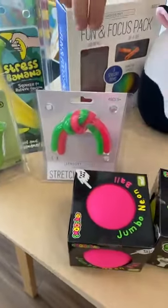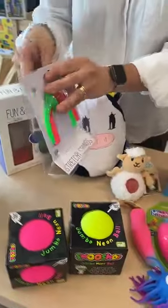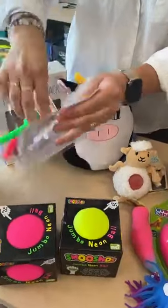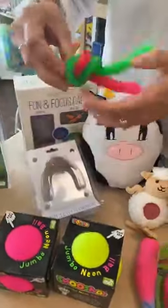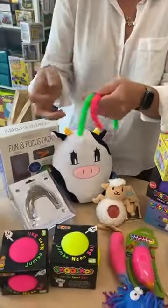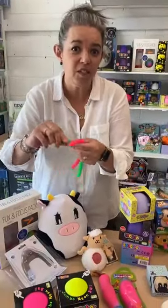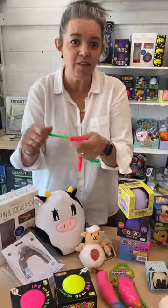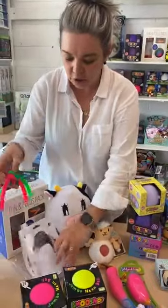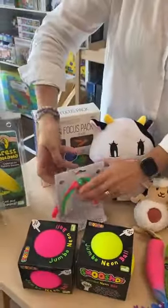And then we go into stretchy strings. They're quite strong. We've been told some people cut them into small pieces to have something small in their little hands, or in their pocket.